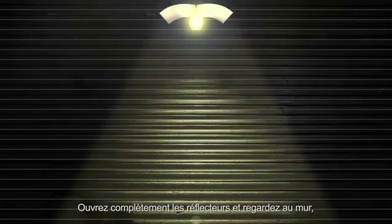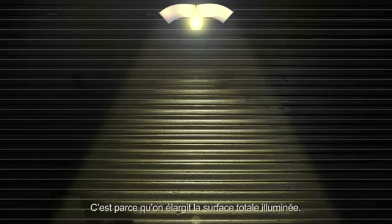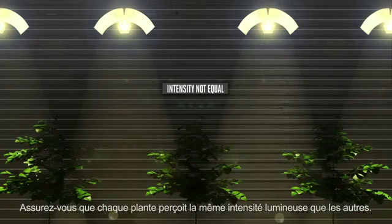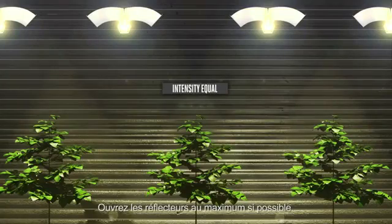A similar principle applies to the positioning of the lamp reflectors. If you open these reflectors to a wider setting and look at the wall, you will notice that more light is reaching the wall. This is because a larger total surface area is being illuminated. Make sure that every plant receives light at an equal intensity, and open the reflectors to their widest setting whenever possible.